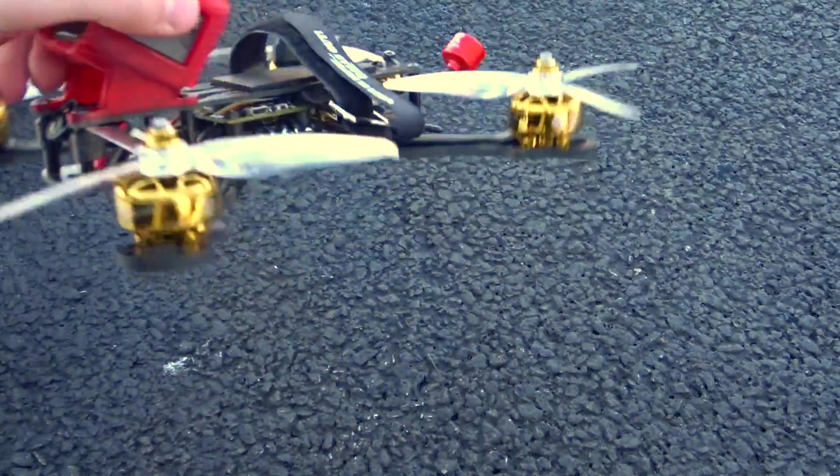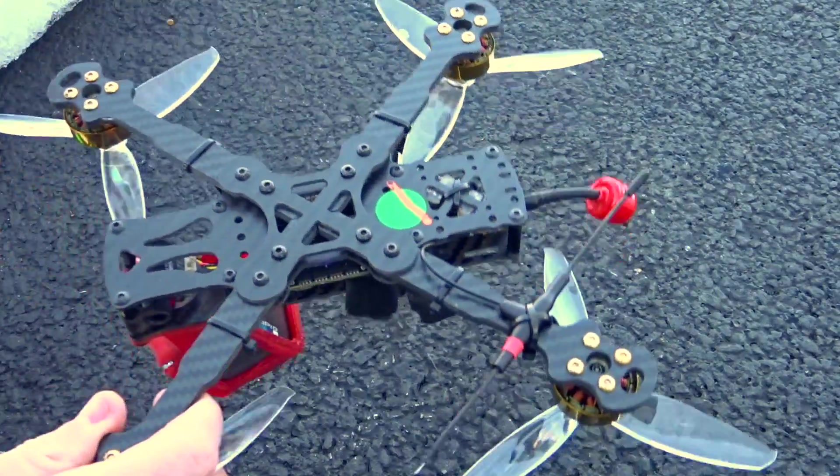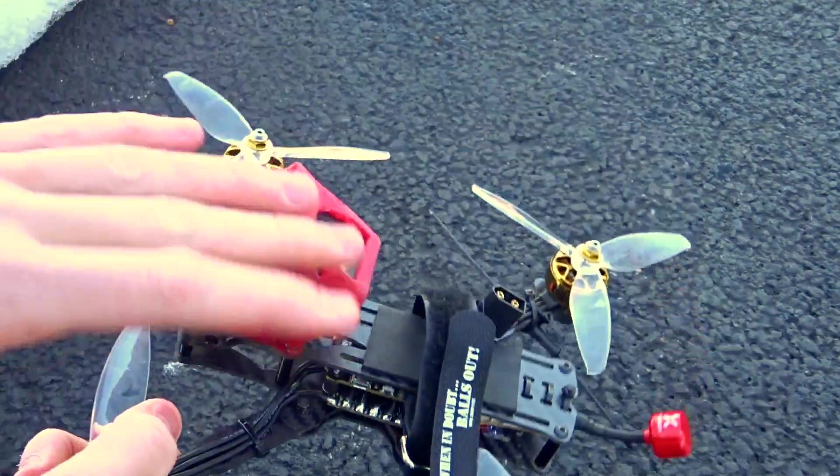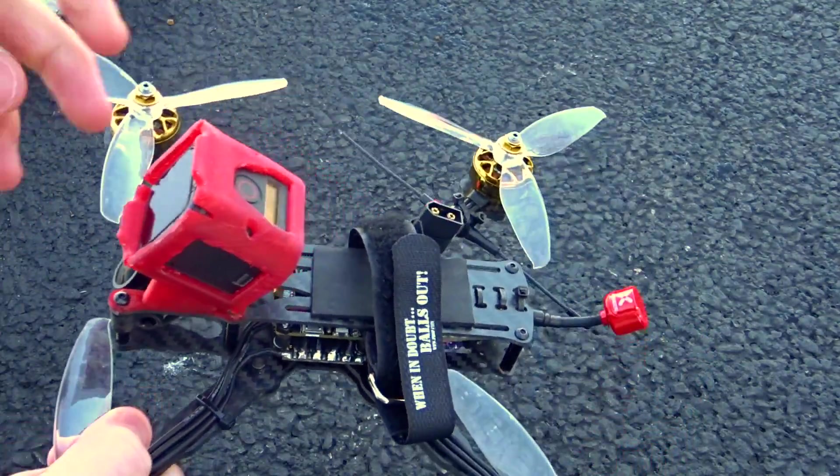Back after that flight footage — hopefully you could tell this thing is flying very, very nicely. My flying isn't at its best since it's very cold and hard to fly with cold hands.